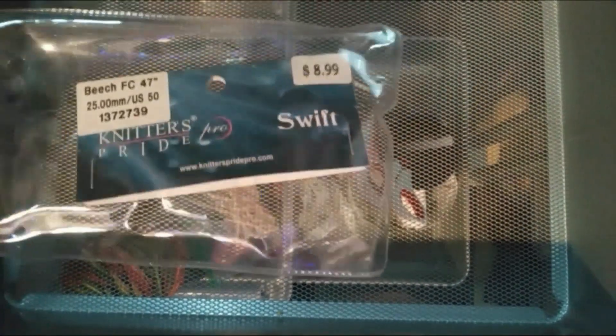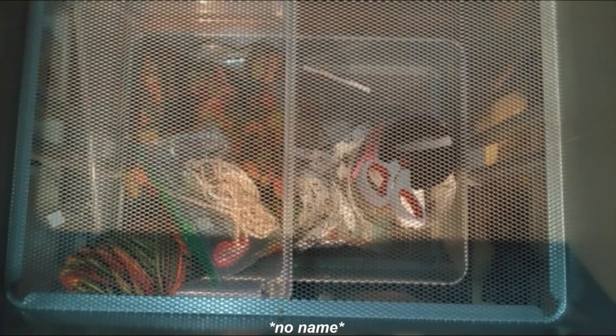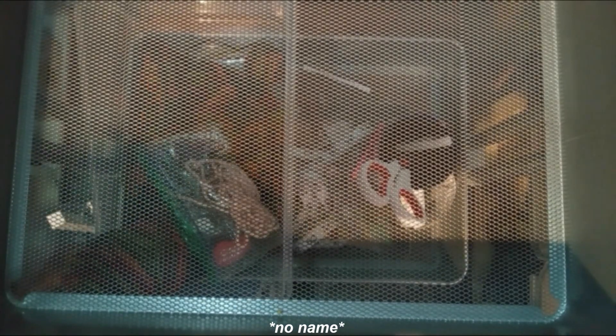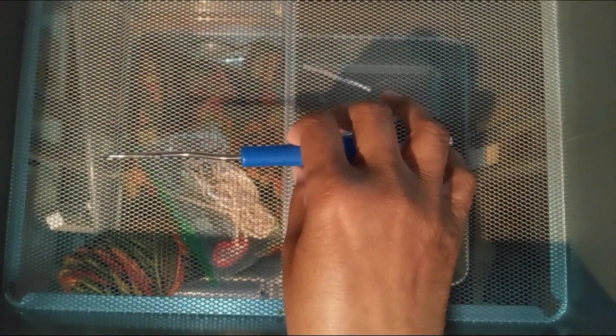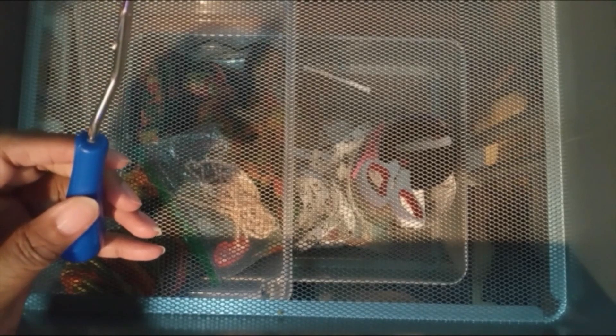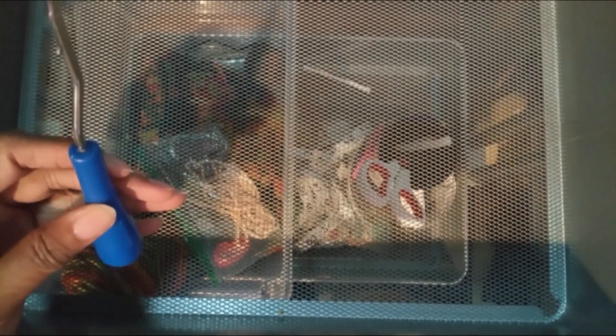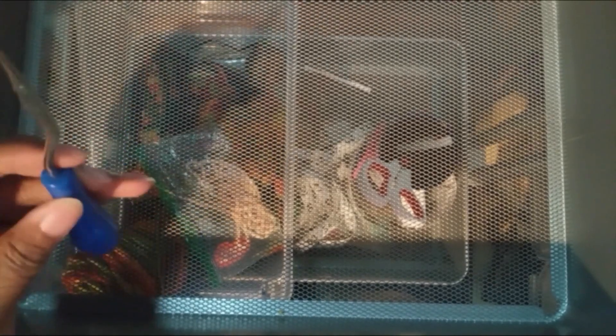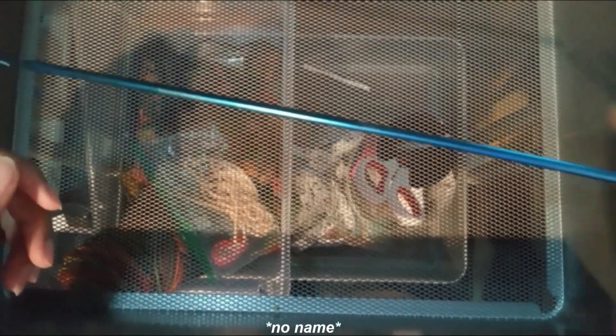I used to do latch hook — hated it, never could finish a row. I've had several of these, like I mentioned in one of my videos. A lot of my stuff got lost when we moved here, but this is my latch hook, just in case I guess. I don't know how everything else got lost and this thing didn't.